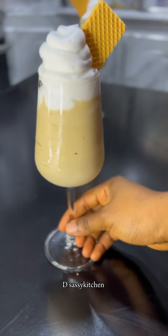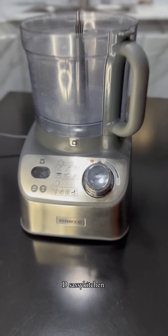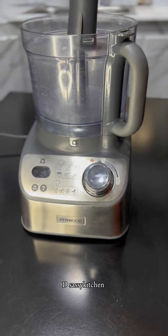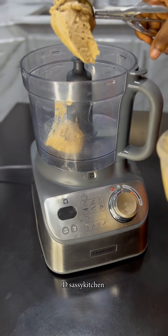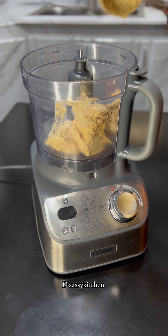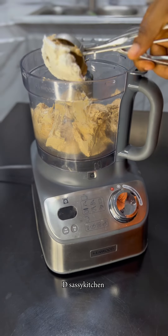Hi guys, guess what's on today's menu — we are making milkshake! I'll show you how to make this milkshake with your leftover ice creams. I'll be using my food processor for this and as you can see I'm using the rubber blade. I'm going to add my ice cream to the food processor — this is the ice cream we made the other day, you remember? Then you're going to add milk to this; any milk at all you want to use is fine.